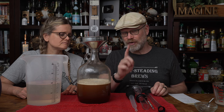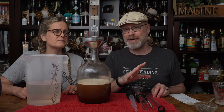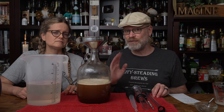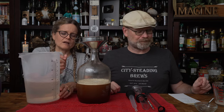One word of note: if you are not using Fermaid O — if you are using, say, Fermaid K — please don't put in five grams. Use the manufacturer suggested amount. Otherwise you will get some weird funky flavors because it's a different kind of nutrient — it's not just a different letter at the end, it's a different nutrient with different ingredients.